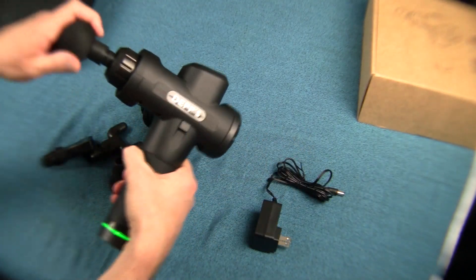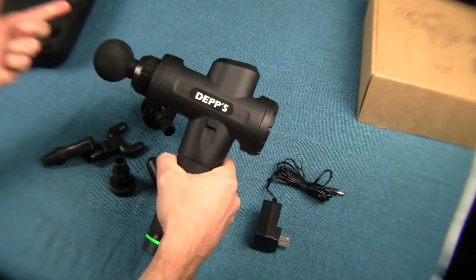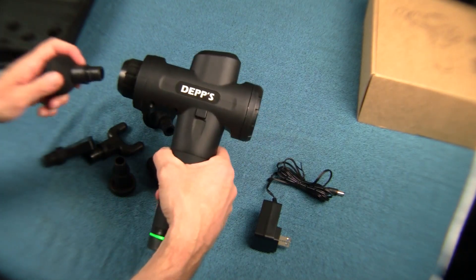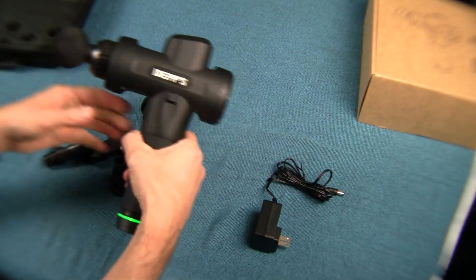To put these attachments in, you just press firmly and that will secure it. Then you just pull it out. It takes a little bit of force, but that's good — that means it's secure.